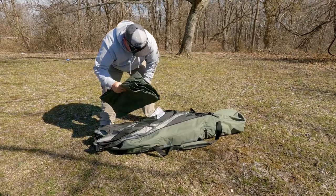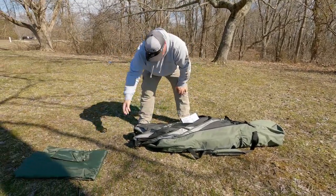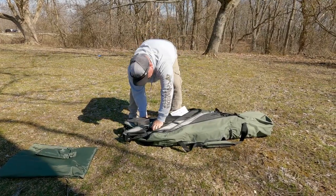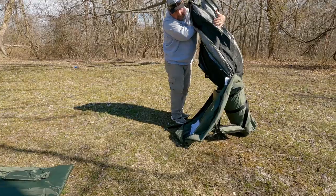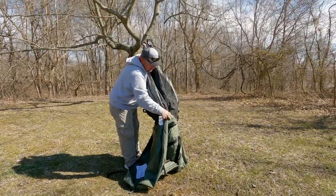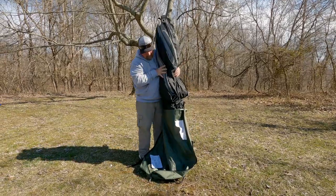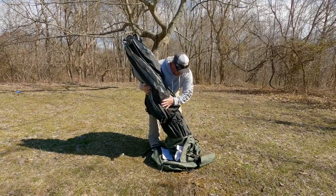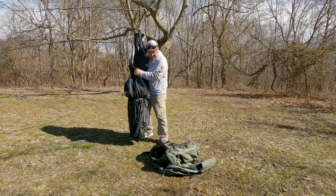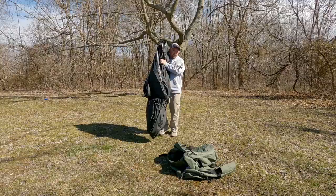Here's the rainfly, some stakes, and this is the tent itself. We'll move it over here where we're going to set it up.